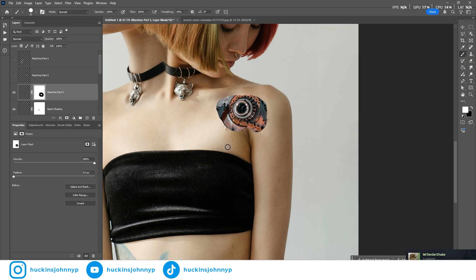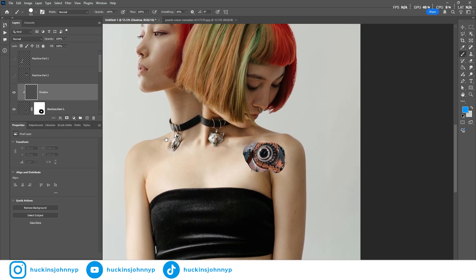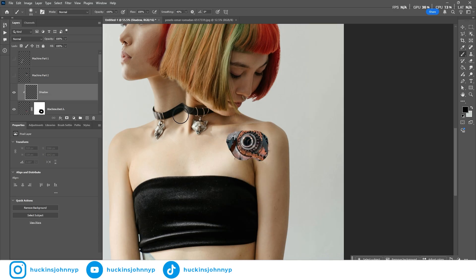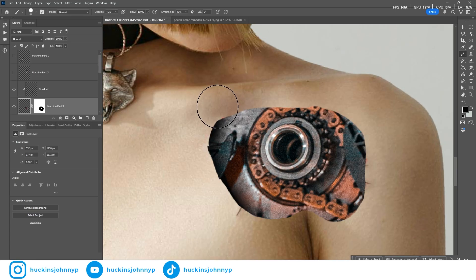Now that the form is looking correct, we can start painting in other layers on top of this machine layer. I create a new layer right above machine part three, and holding alt or option, click between the two layers — that will clip this layer onto the layer below. With the brush tool and the shadow layer selected, anything I paint will only stay on that layer. Our highlights and shadows seem to be pretty monotone, so using a gray or black with low opacity will work fine. Use a soft round brush, and drop the opacity down to around 50% — an easy way to add depth.